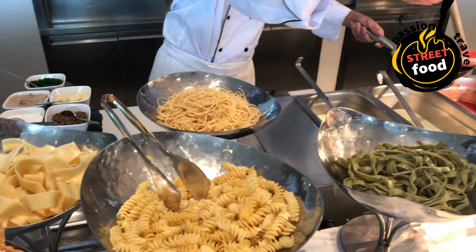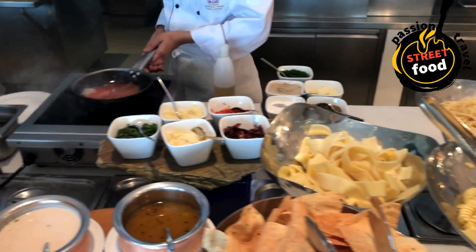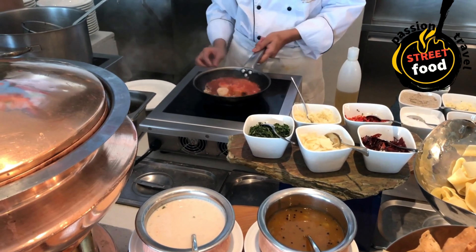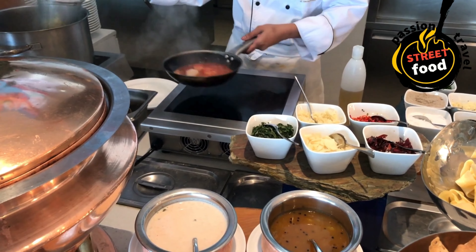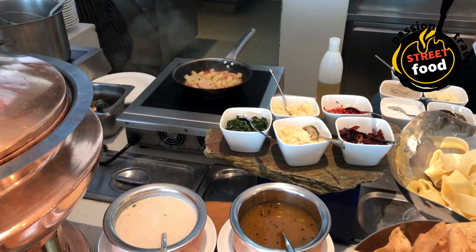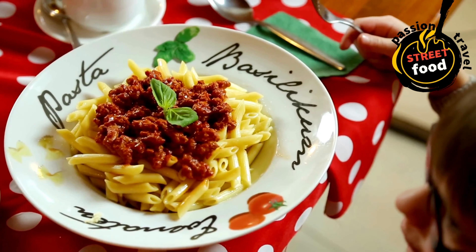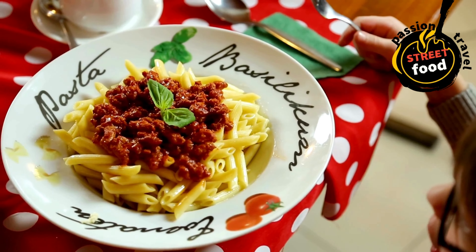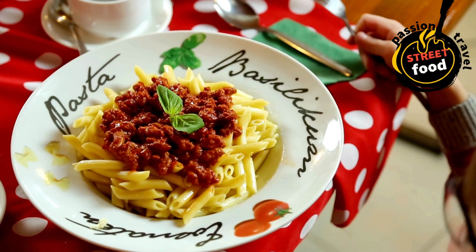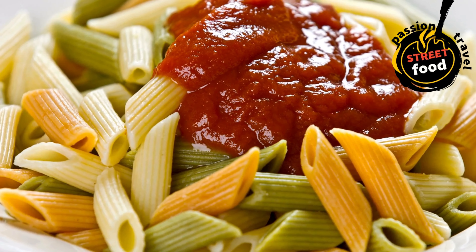Prepare the sauce. For tomato-based sauce: heat olive oil in a pan, sauté garlic and onions, then add canned tomatoes and herbs. Simmer for 15–20 minutes until thickened. For cream-based sauce: melt butter in a pan, add garlic, pour in heavy cream and simmer until thickened, then stir in parmesan and seasoning. For pesto: blend fresh basil, garlic, pine nuts, parmesan, and olive oil in a food processor until smooth.